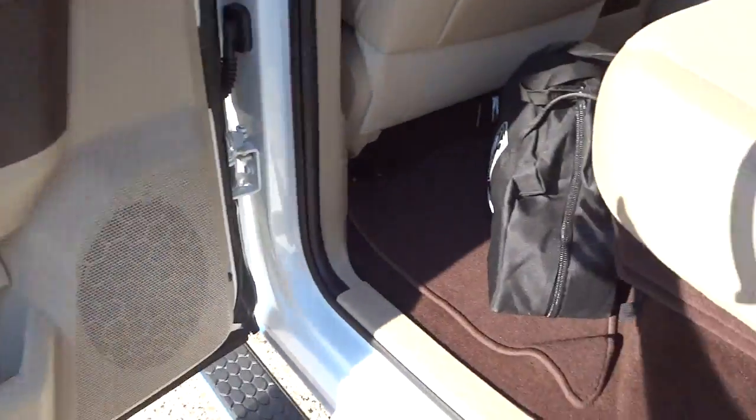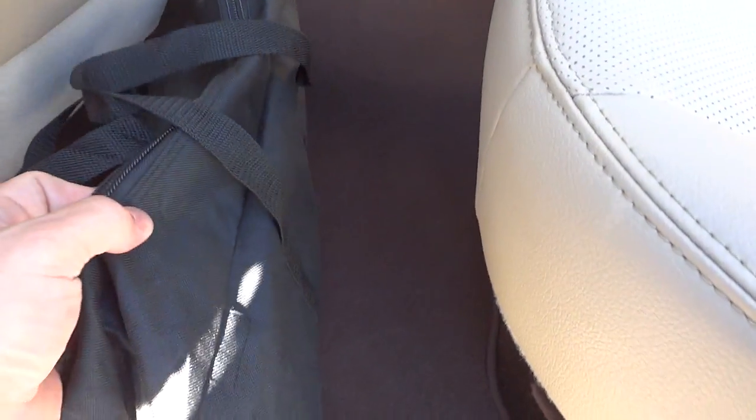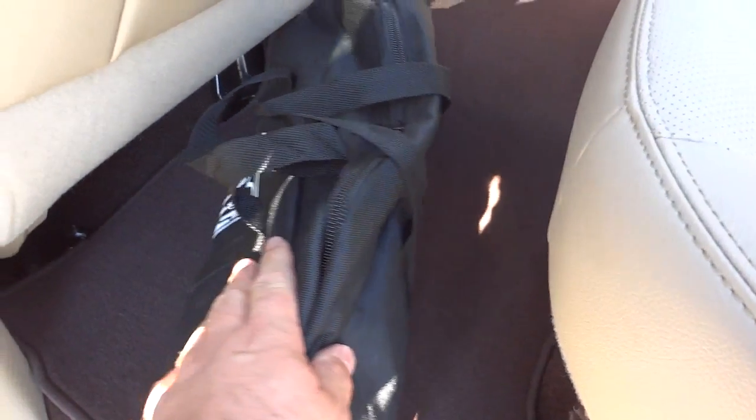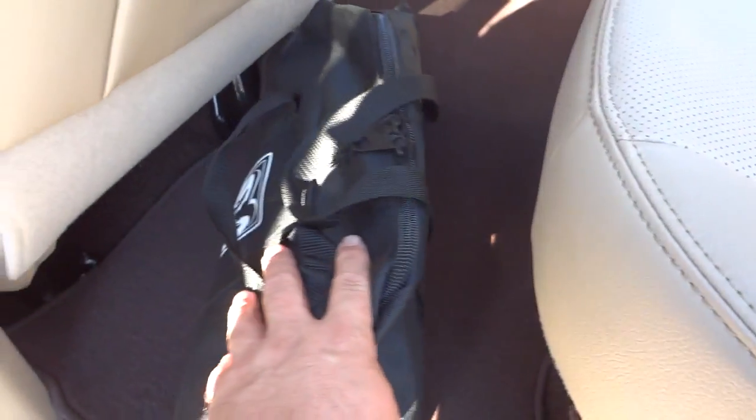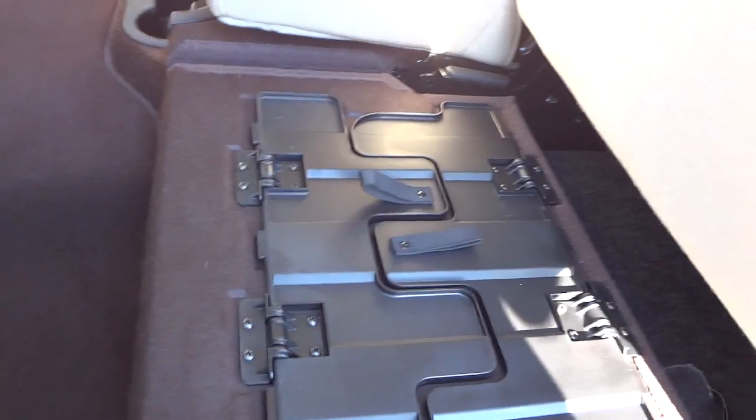This truck came with a first-aid type kit with a fire extinguisher — it's sealed up for the customer as an emergency kit. On this side you can see there's storage space, and this is your adapter for your hitch for smaller sizes.